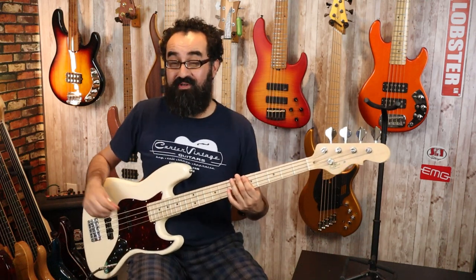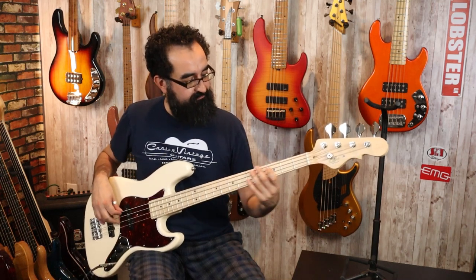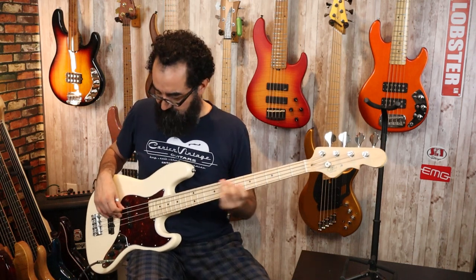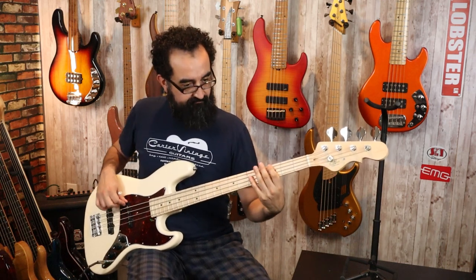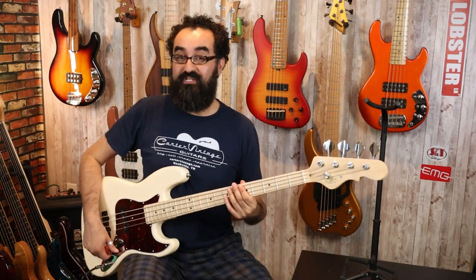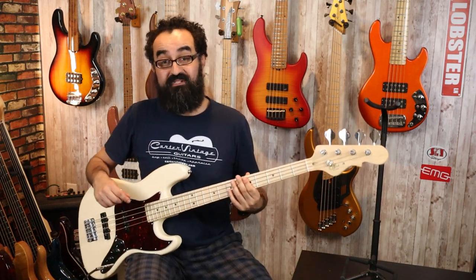Here's both pickups one more time, tone open. Now let's solo these pickups starting with the neck pickup, tone at 100%. There will be some single coil hum as these are single coil pickups and we are in a noisy electrical environment.